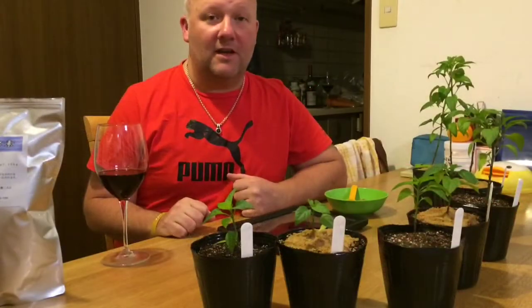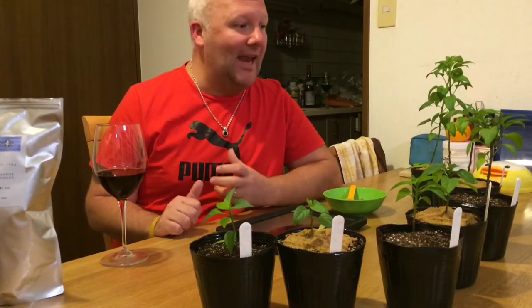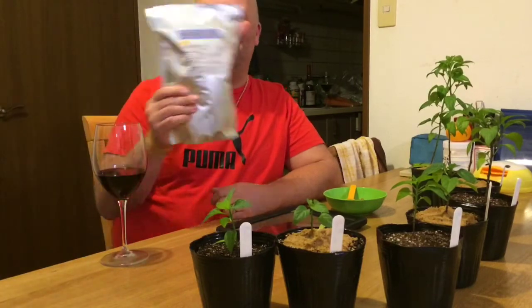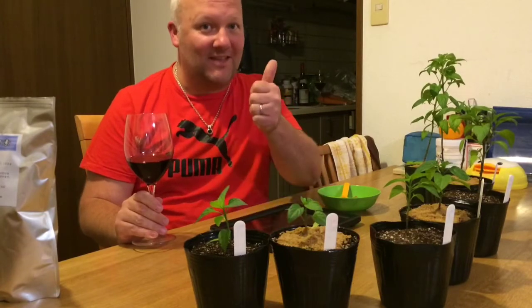All the plants have been done and the enzymes have been added. I'm going to come back with a video update in about one week and let's see if we can see any difference in the plants. Come on, let's go Hikari enzymes — I hope this stuff works! It's time for me to go sit down, relax, have myself a glass of red wine, and watch these babies grow. As Larry would say, grow baby grow — thanks guys!